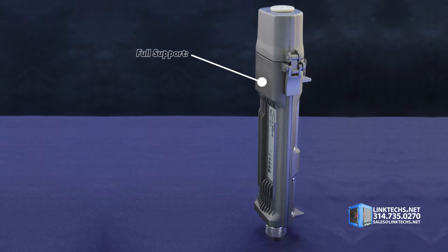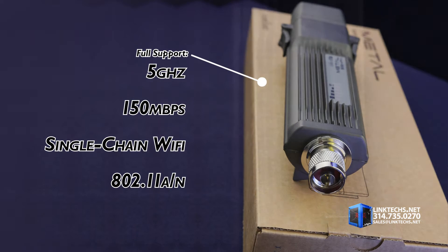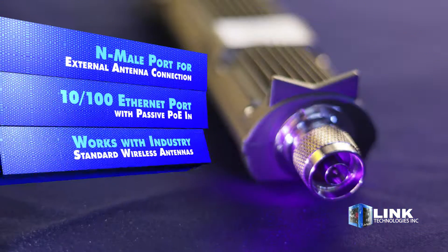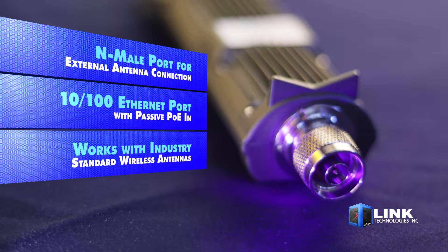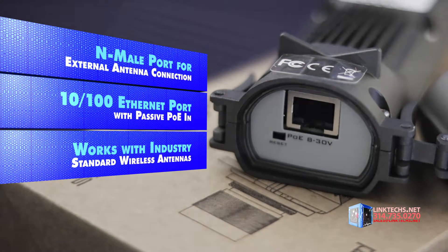Wireless signal performance is excellent with full support for 5 GHz, 150 Mbps, single-chain Wi-Fi, and 802.11an. Connectivity is easy thanks to this included N-male port for external antenna connections and a 10/100 Ethernet port with passive PoE.